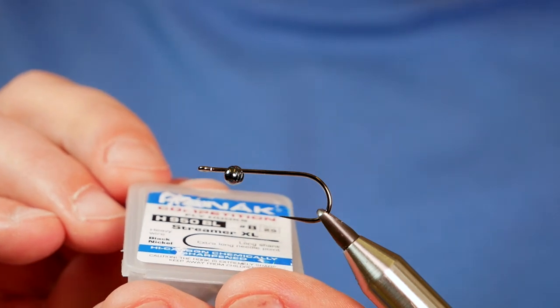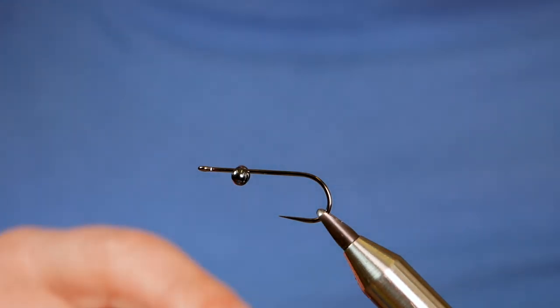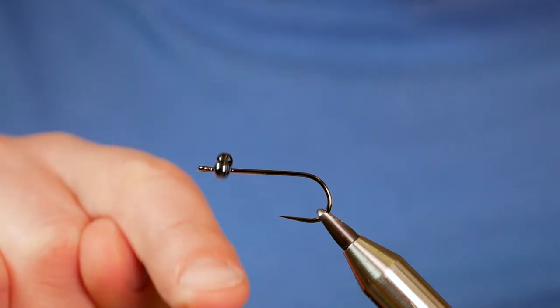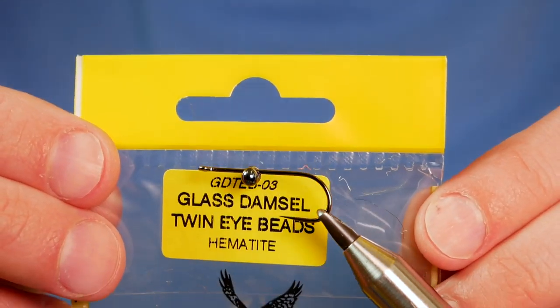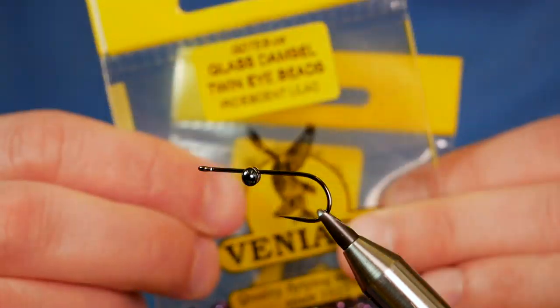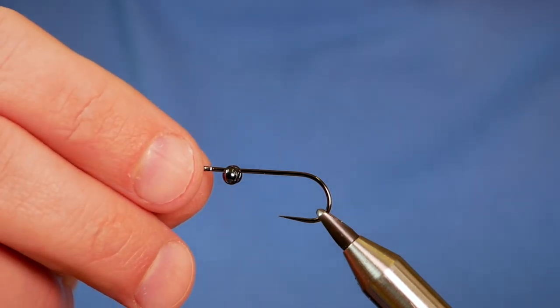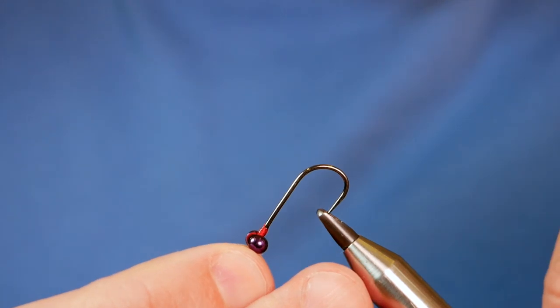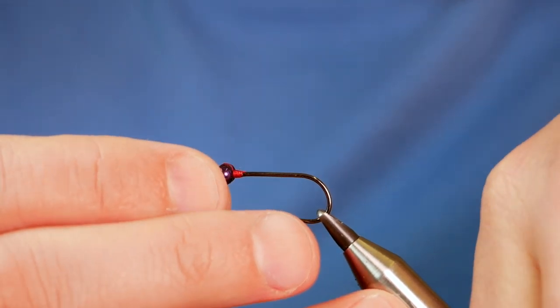In the vise is a Hanak H950 barbless hook at size 8. It's an extra long shanked, heavy wire black nickel hook. On the hook you can see some dumbbell eyes — these are glass damsel twin eye beads from Vineyards, and I've got two different flavours. I suggest once you've got them on the hook, do a couple of figure of eight wraps to hold them in place, then add a little bit of super glue. I've already done my super gluing on this one.